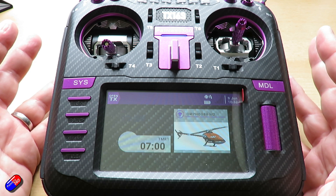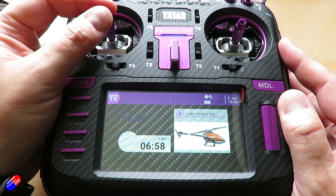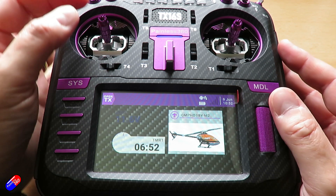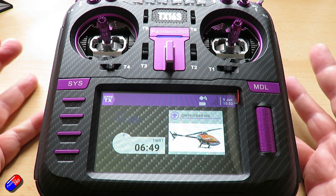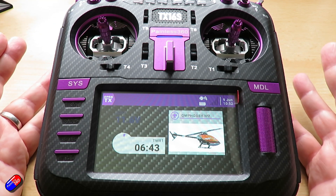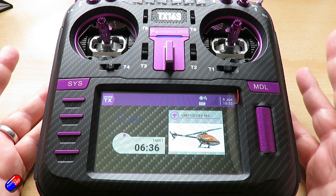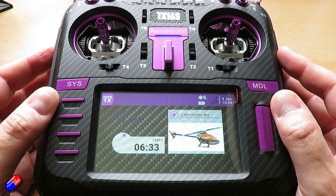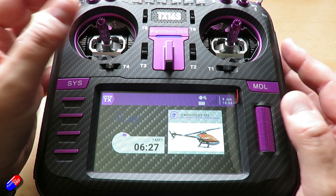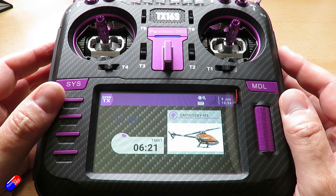The second tip is how to make the model easier to hover, particularly when you're learning to fly — the throttle can feel very twitchy. The throttle is controlling both the head speed and the pitch at the same time, so a very small movement can have the helicopter rising or sinking quite quickly, which when you're learning can be pretty hard work.